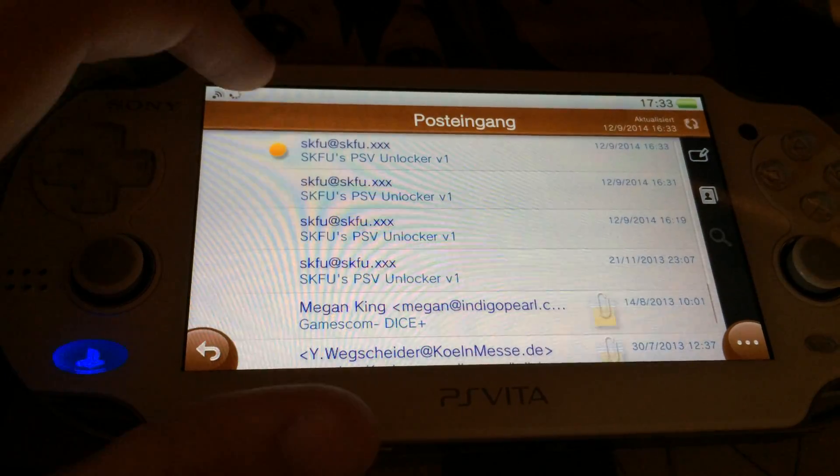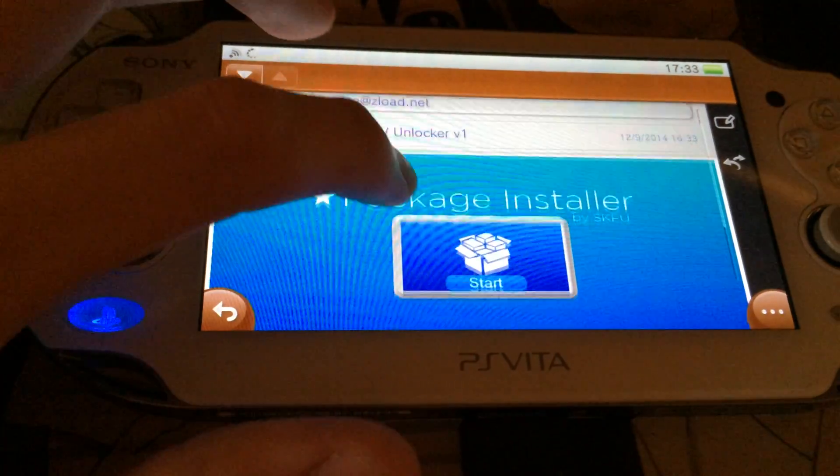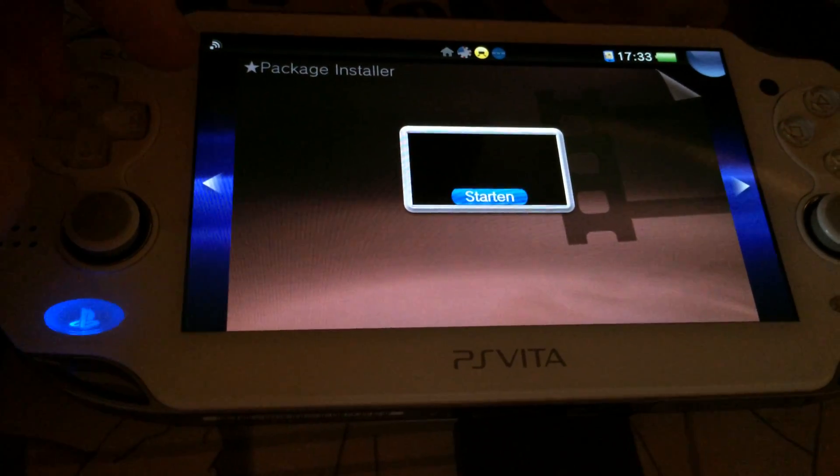I will go to my inbox, go to emails, go to this SKFU email and click start on the picture of the package installer. This will open the package installer.